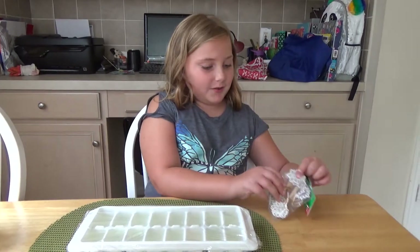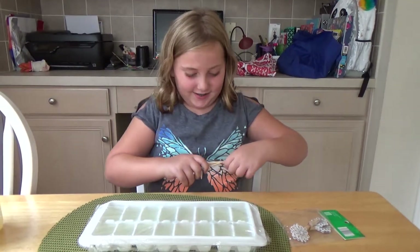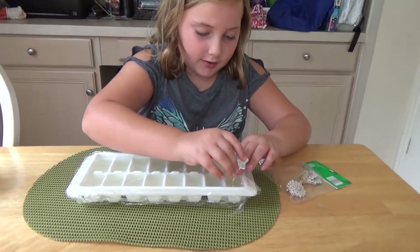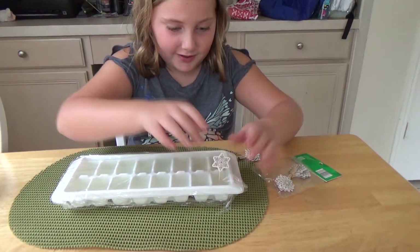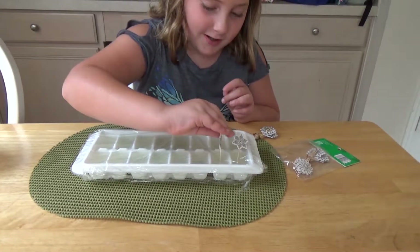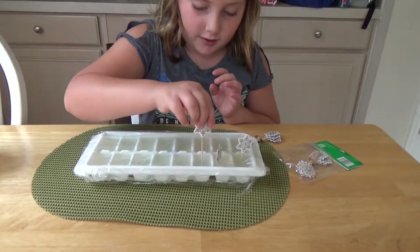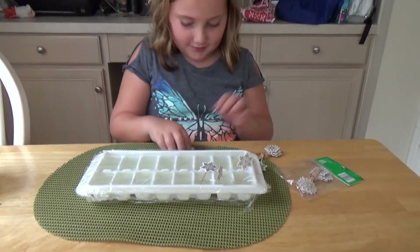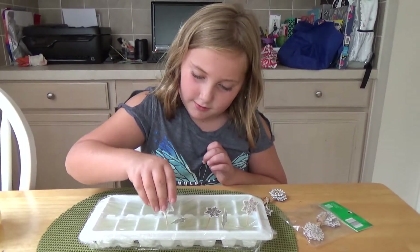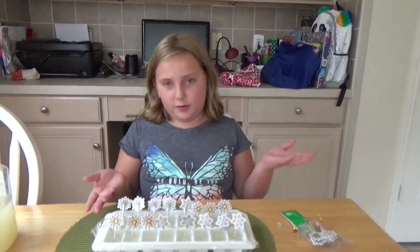Now I'm going to put in the little Christmas toothpicks. I'm just going to get a few at a time and gently put them in there. I was just about to say they won't stand very well, but I got one to stand. Well, that doesn't matter, we can fix it later. Right now what's really important is just putting them in there. It's okay if it's crooked because it's still going to work.